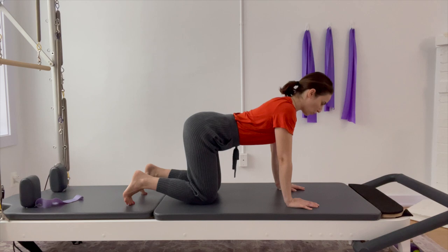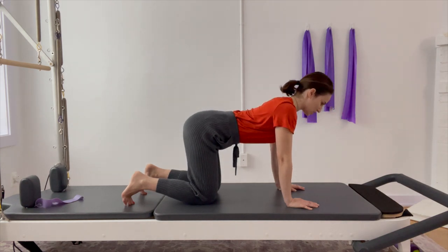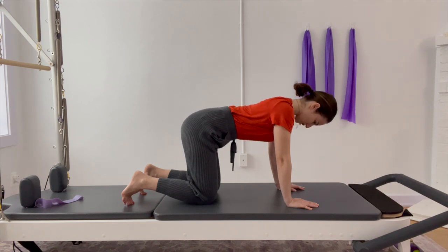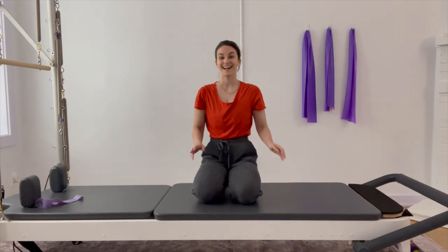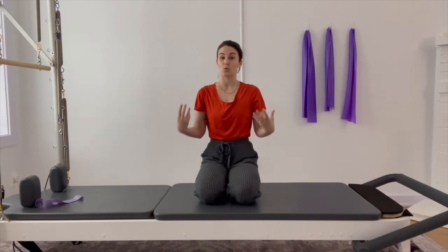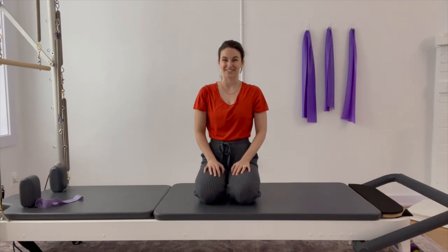If you'd like to join me in one or two soft cat-cow movements — nothing too crazy, just a little flow through the spine — come back through center. And that is going to be the day. Beautiful job, guys. Thank you for joining me. I hope your hypermobile bodies are feeling well. I look forward to seeing you in another video very soon — take care and I will see you in the next one. Bye.